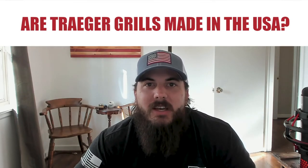Next, are Traeger grills made in the USA? The answer is no — these popular wood pellet grills are no longer made in the USA. They are now manufactured in China, which is a switch that they made after they sold the company in 2006. We also have a full write-up on Traeger, which I've linked to below.